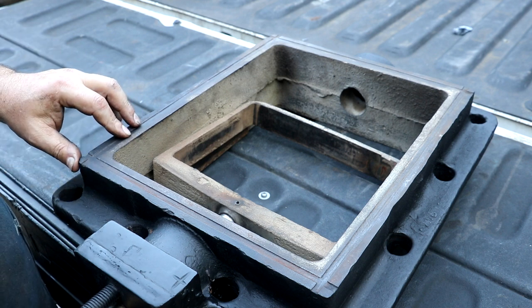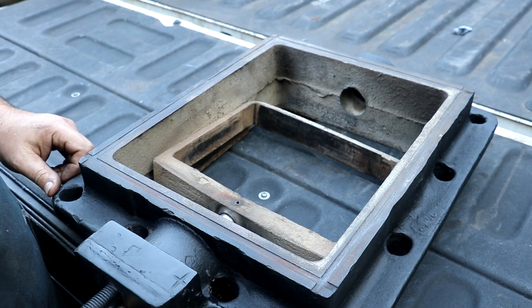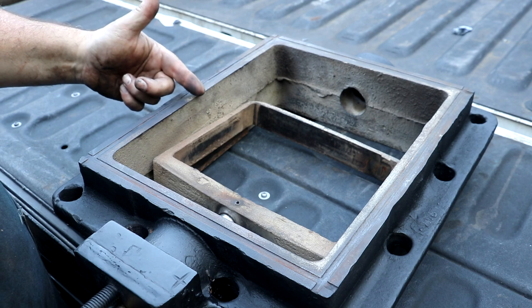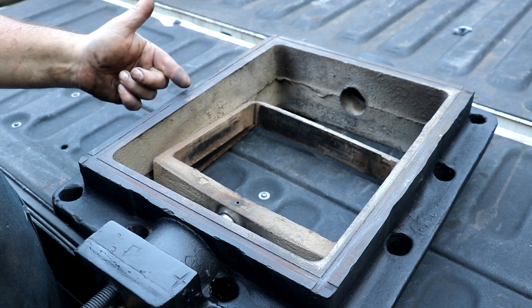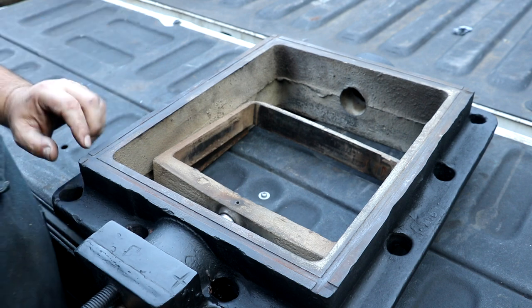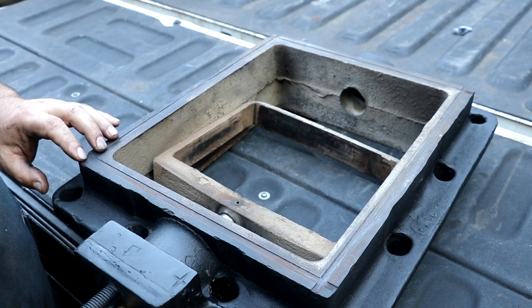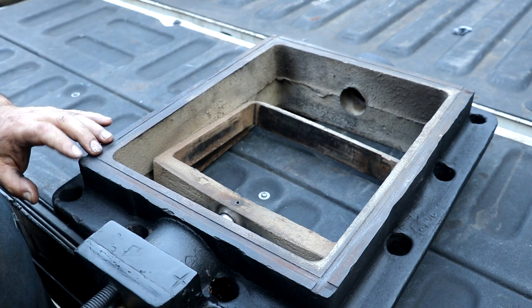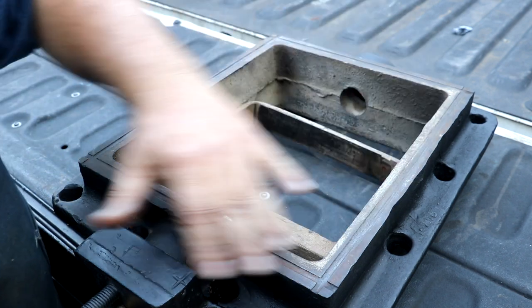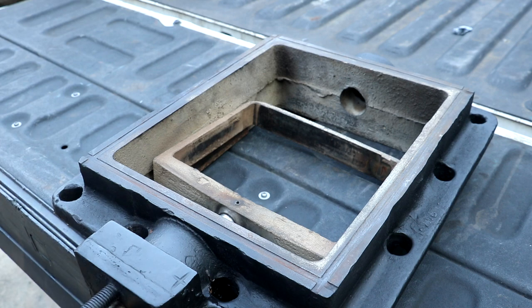We'll be reusing the gaskets that were in here before — they still look like they're in good shape. We have had to replace these copper gaskets in the past where the steam chest got loose and the steam made a cut through it — started a small leak and the steam eventually cut it out. But what we've got now has been holding good. We'll probably replace them whenever we replace the whole steam chest and make new copper gaskets at that time.